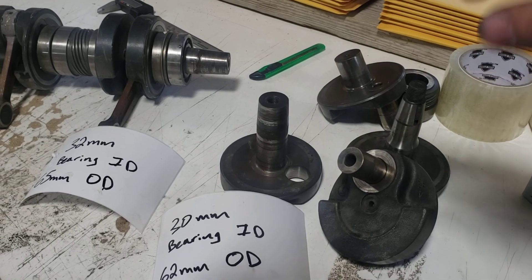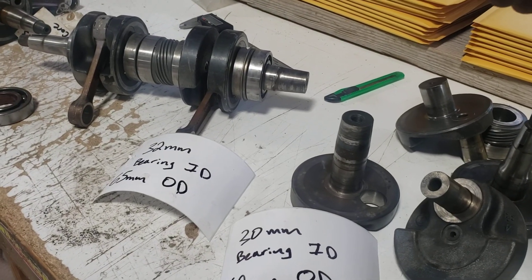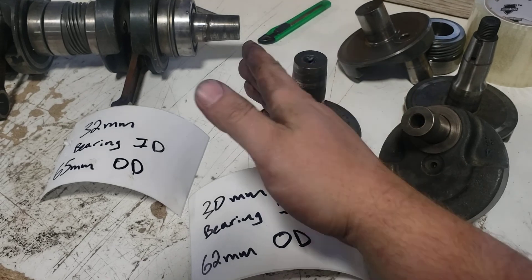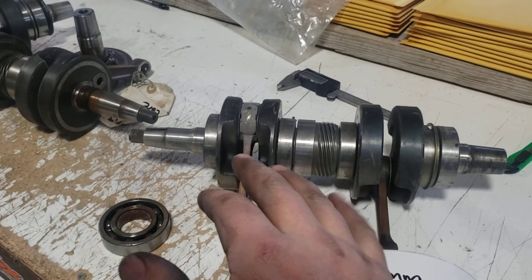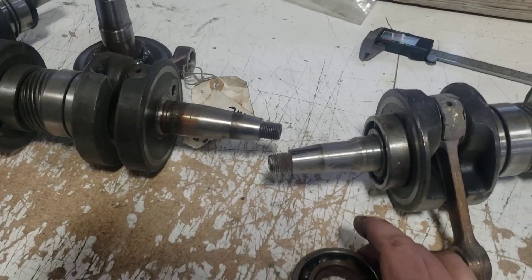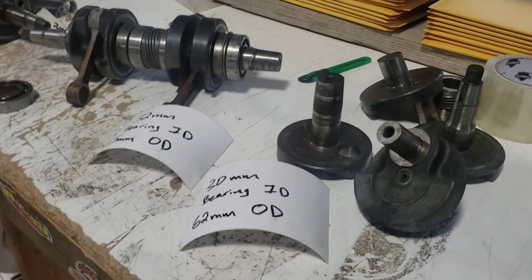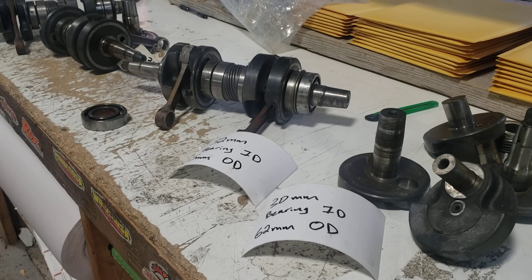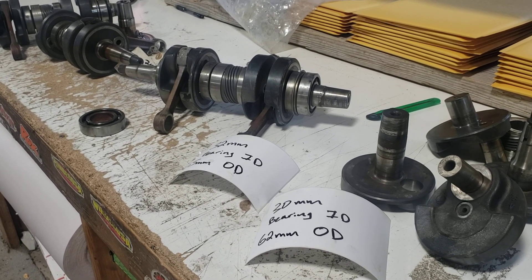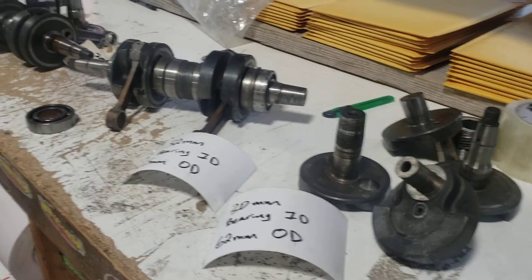I just wanted to share this video to let you know there are three different options out there. You can identify the old style easily by the PTO bearing size — that size will determine which type you have — and then from there you can determine if you have a wide bearing or narrow bearing on the magneto side. They all have the same stroke: I believe it's a 60 millimeter stroke across the board. Anyway guys, I hope this clears up some of the confusion out there. If you have any questions, shoot me an email at snowxparts@gmail.com. Thanks for watching!